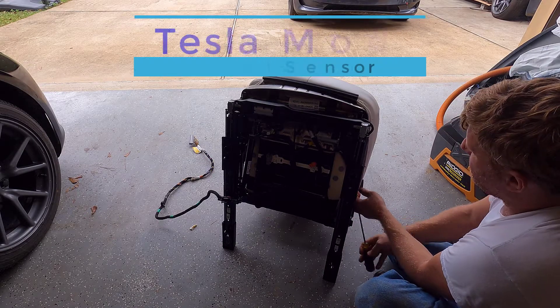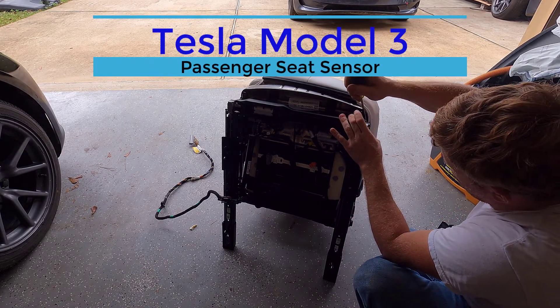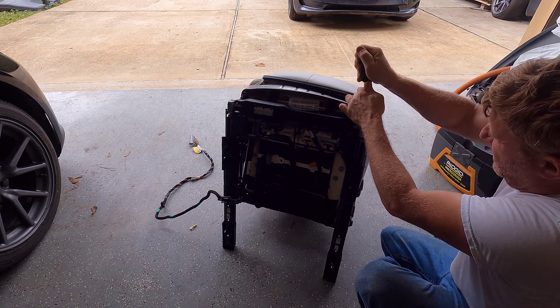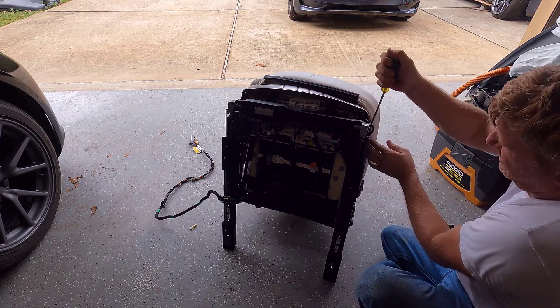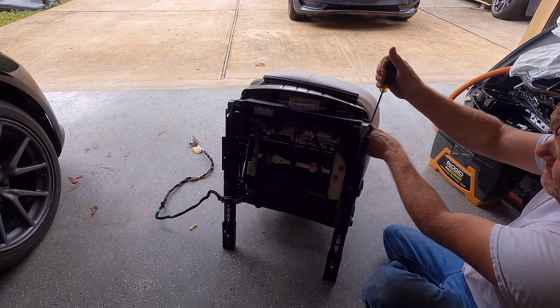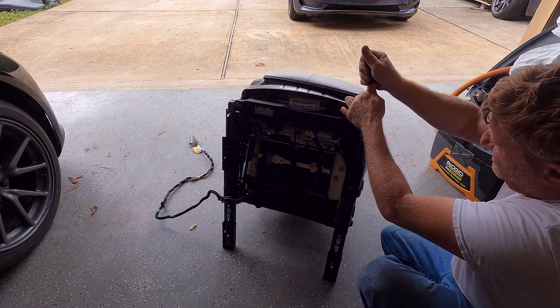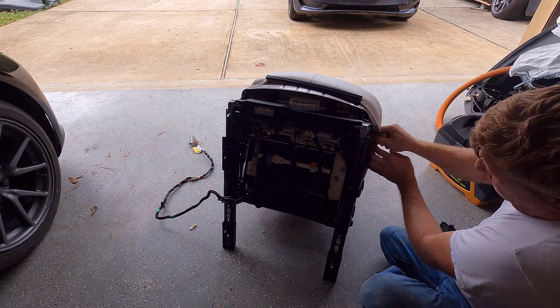If that seat sensor is not embedded in this freaking cushion and all you have to do is unplug a wiring harness and unclip this cushion to replace it, I'm going to be pissed. They'll sell you a $1,500 seat — or $1,200, whatever it is.